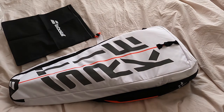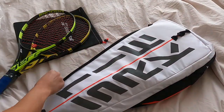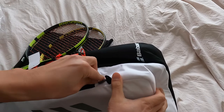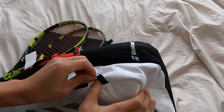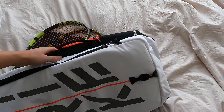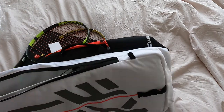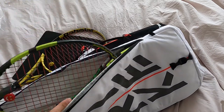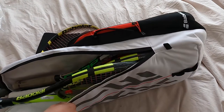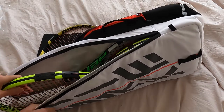I've got two more rackets here. I don't know if I can fit all of them, but another thing — check this out — this is designed to keep the zippers locked. Nice little mechanism there, keeps it nice and secure. Racket number four — will it fit? Maybe if I go like this... no, that's not gonna work.